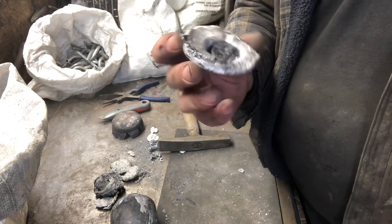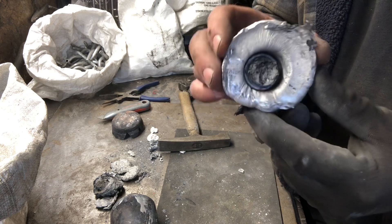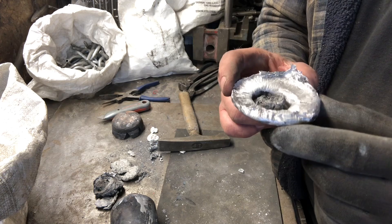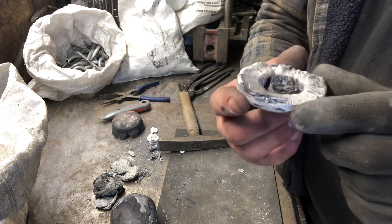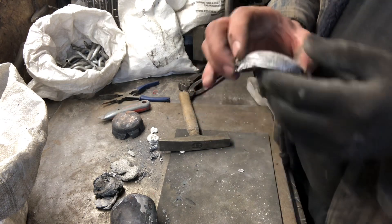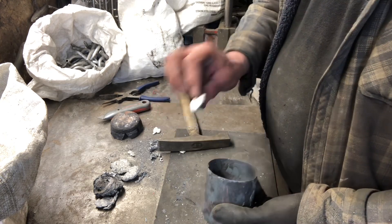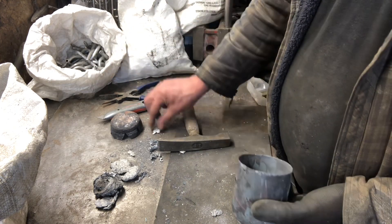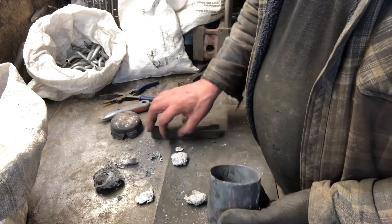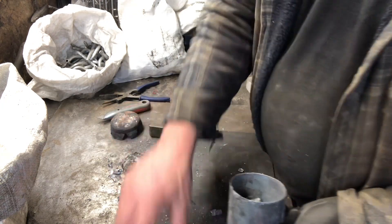Look at that patterning — that is definitely an aluminium mushroom! I'm gonna keep that. It kind of worked — it's melted, which means it's cast. Put it into me cast pile.